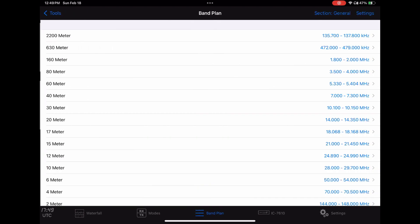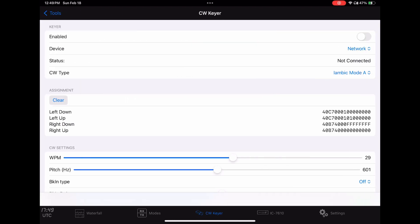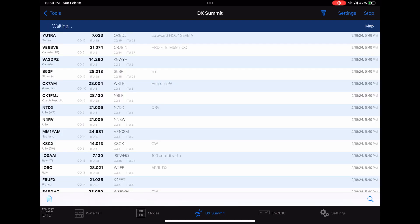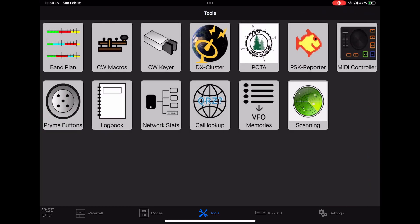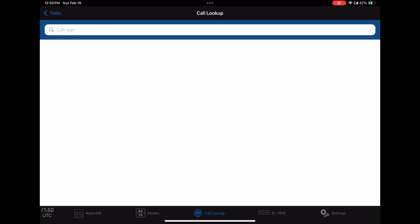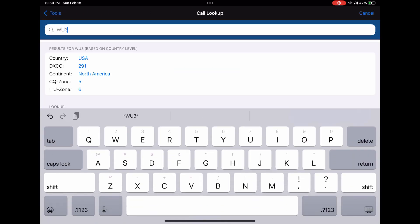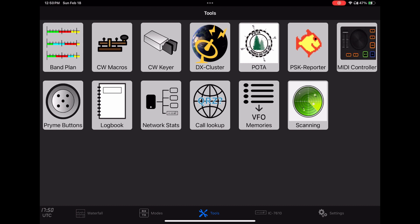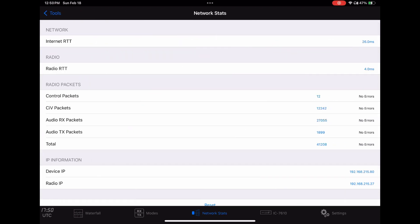We'll come out of here and I'll show you a few other things. Here's the band plan you can look at in case you need a reminder. And you can go to the CW keyer settings. Here's the DX cluster — you can find anybody and tune right to them. There's also a lookup feature where you can look up any callsign, see how far away they are from you, and here's the network statistics showing how well your connection is over Wi-Fi.